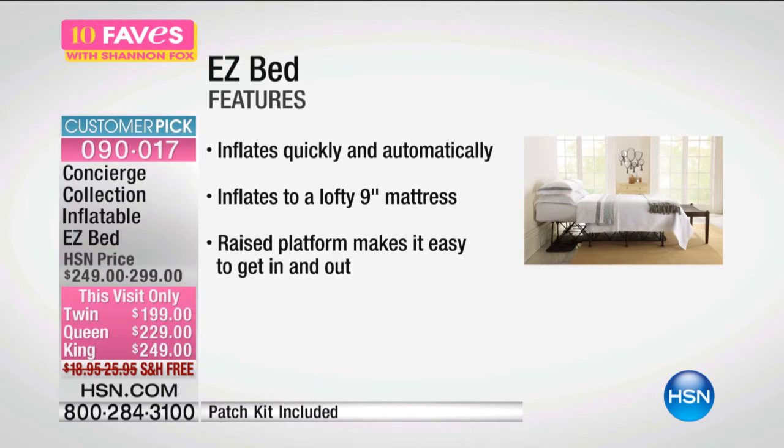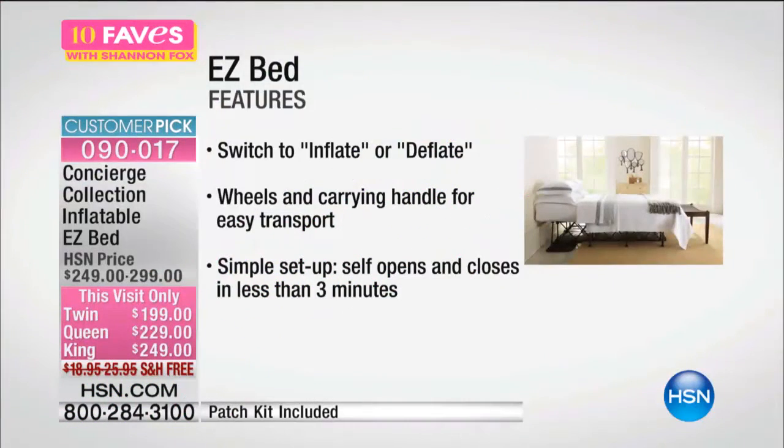It inflates really quickly, automatically. You turn the knob and it inflates itself in under a couple of minutes — that lofty nine-inch mattress. It even comes on a raised platform so it's easy to get in and out, and it rolls itself up as well. It deflates itself, so no more waiting for that air mattress to deflate. It deflates itself, you zip it right up and roll it into the closet. It's got wheels and a carrying handle, so you can use it for a guest, or bring it with you as a guest. It sets up and closes within three minutes, for any size.